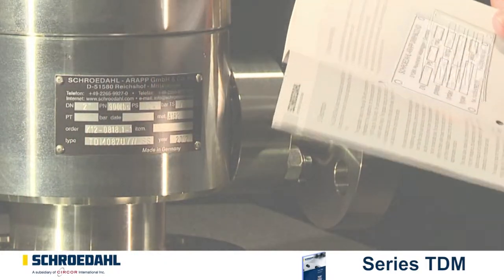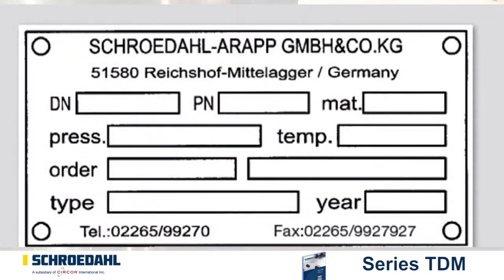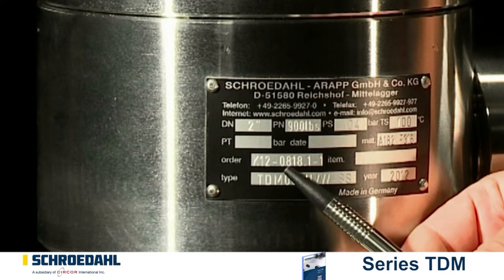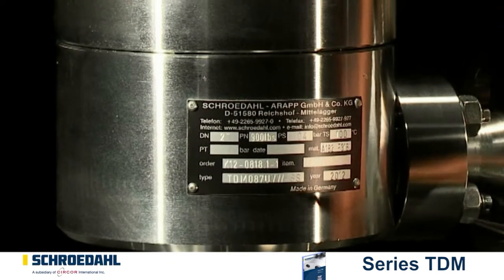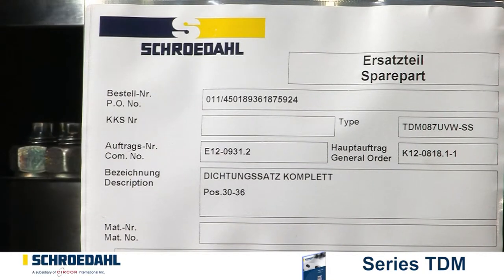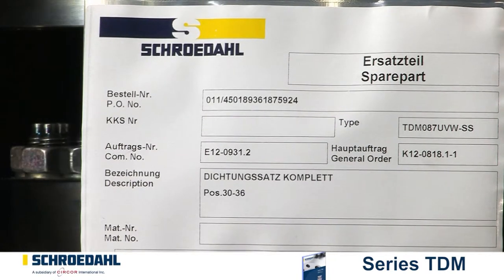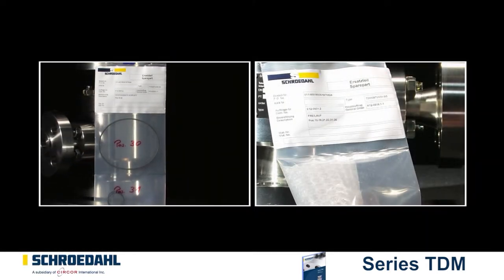Убедитесь при помощи типовой таблички в наличии правильных запчастей перед разборкой клапана. Для этого вам понадобится тип клапана и правильный К-номер. При отсутствии таблички технические данные выбиты на корпусе клапана. Для сборки клапана необходим новый комплект уплотнений. Комплект уплотнений и перепуск в сборе являются рекомендуемыми запчастями.